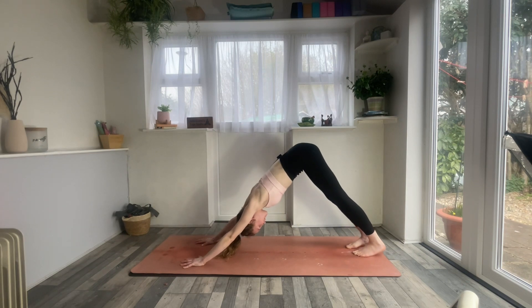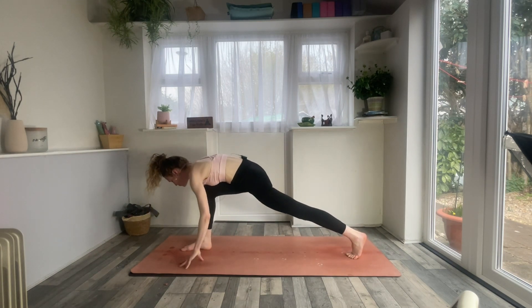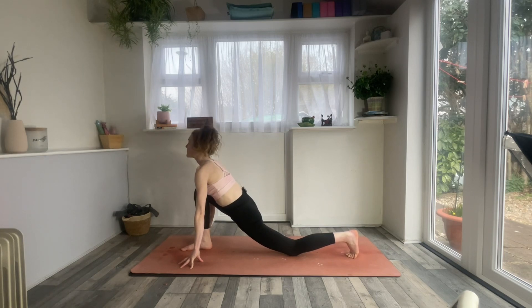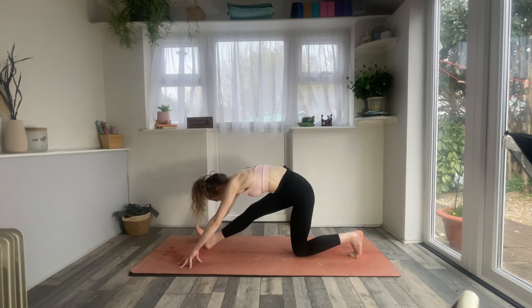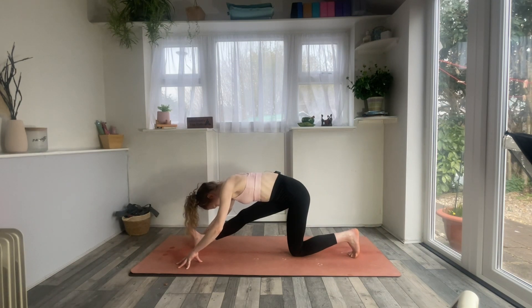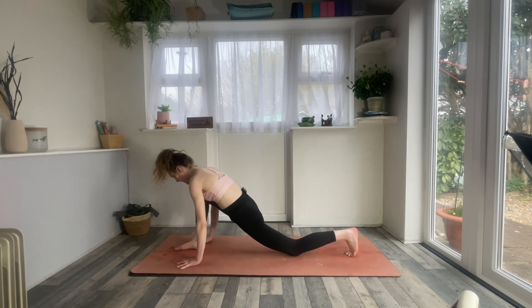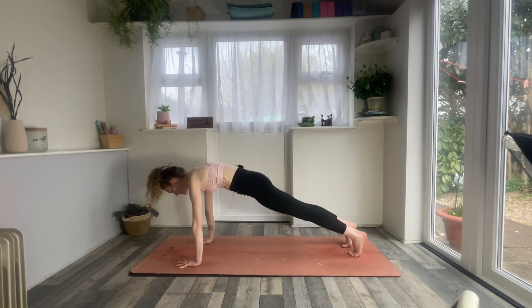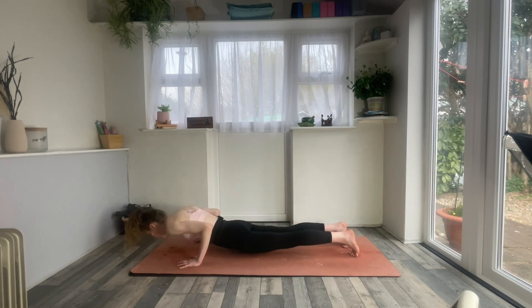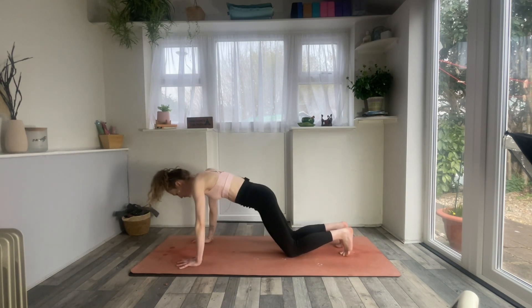Next time you get back into down dog, just stay there for a moment. Inhale through the nose, exhale and sigh it out of the mouth. Inhale, look forwards, set the right foot forwards between the thumbs, drop the back knee down, inhale to draw the chest forwards. Exhale, just send the hips back, come into a half split. On your next breath, look up, exhale, re-bend into the front knee, place the palms flat, step it back to plank pose. Exhale all the way down to the floor, tuck the toes, inhale for cobra, squeeze the glutes as you lift the chest, then all the way back into downward facing dog.